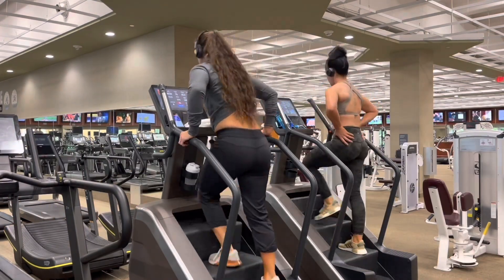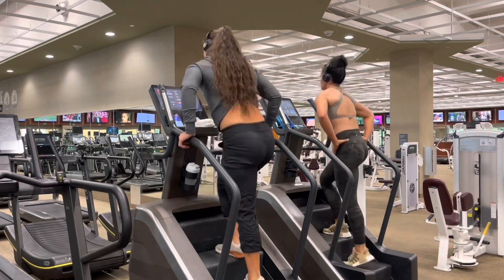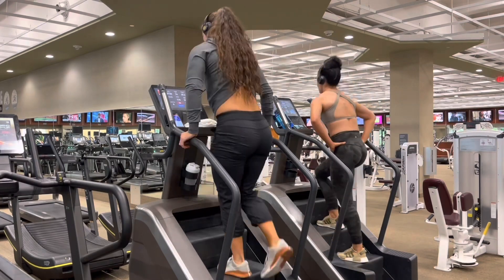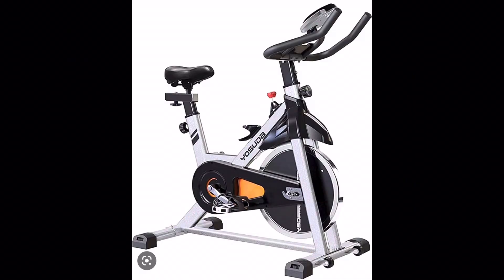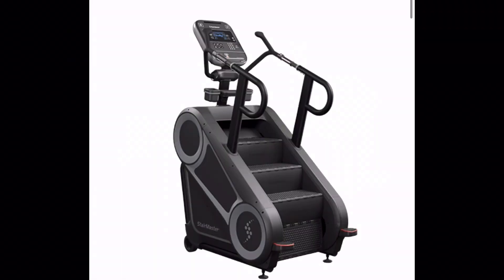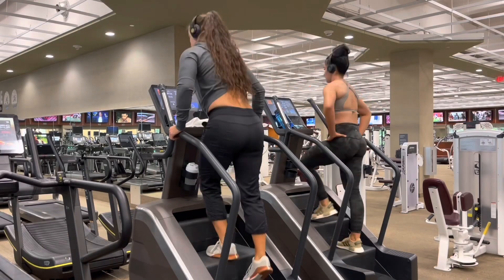You don't have to use the same modality that I'm using. As you can see here, I'm actually using the stairs. You can literally do this heart rate training with any cardiovascular modality you want — treadmill, run outside, bike, row, Stairmaster, elliptical — as long as you're in a position where you can check your heart rate and monitor your pace throughout.